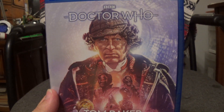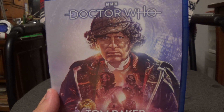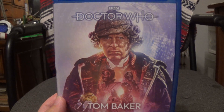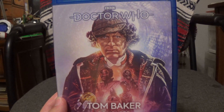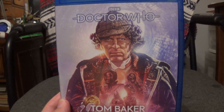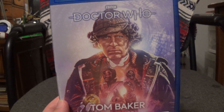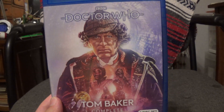I'm glad to finally have this in my collection. If you're in the US, I'd definitely recommend picking this up. I'm also hoping we get an announcement for the next Classic Collection release soon — it's been a while, and fingers crossed we hear something before the end of the year.